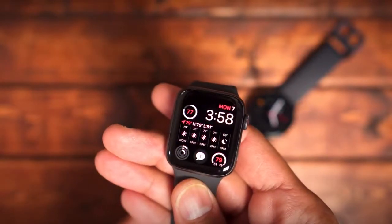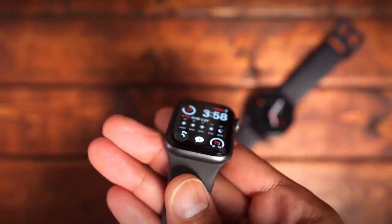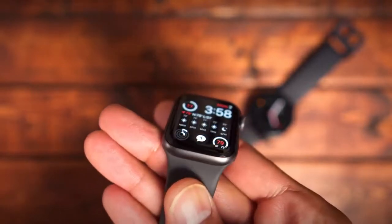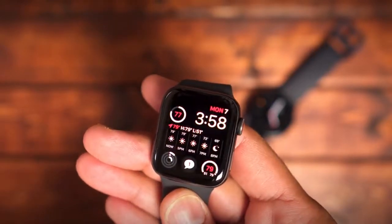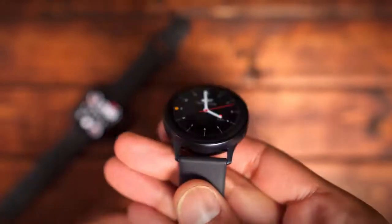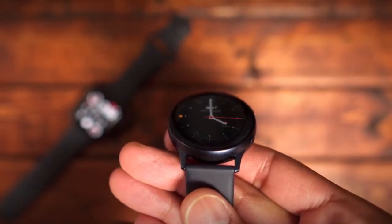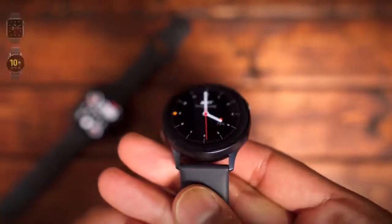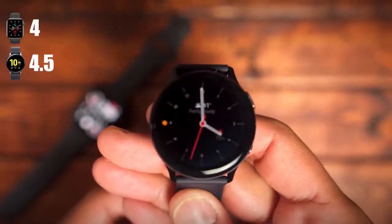The next category is always-on display, a new feature introduced in the Apple Watch Series 5. I know many people will keep it off to save battery life, but it's a good option if you don't want to constantly turn your wrist to wake the watch. I give a slight nod to the Galaxy Watch Active 2, which has a default watch face with a second hand that stays on when the always-on display is activated — I didn't see that feature on any Apple Watch Series 5 face. So the Apple Watch gets a 4 and the Galaxy Active 2 gets a 4.5.